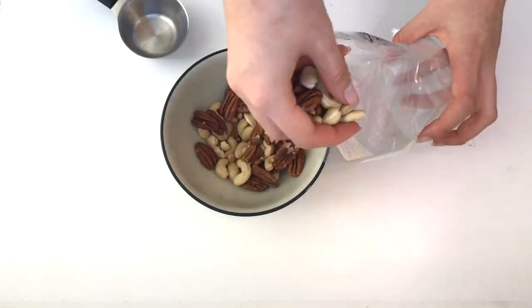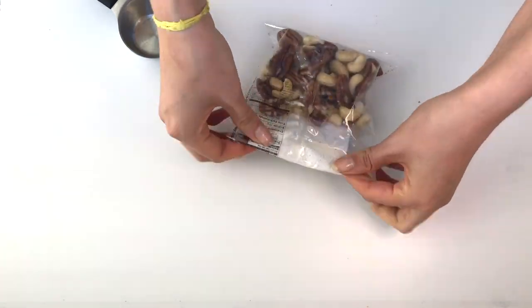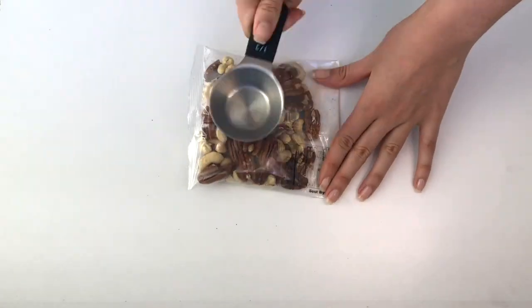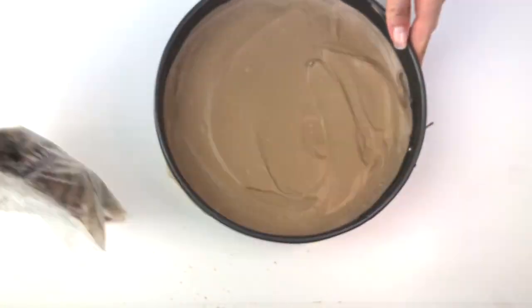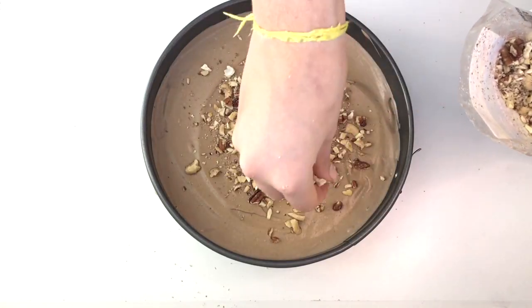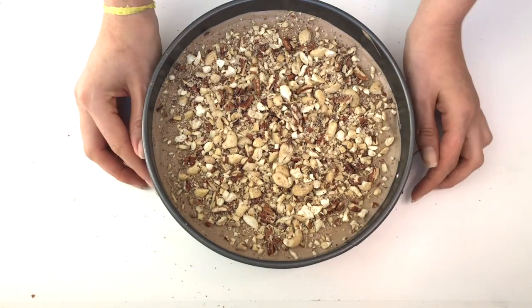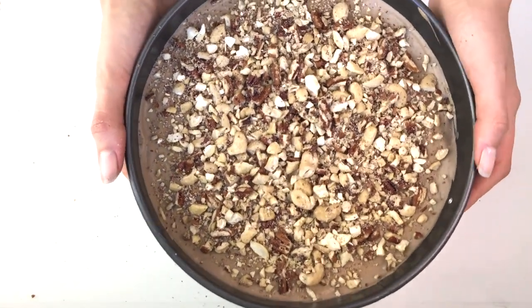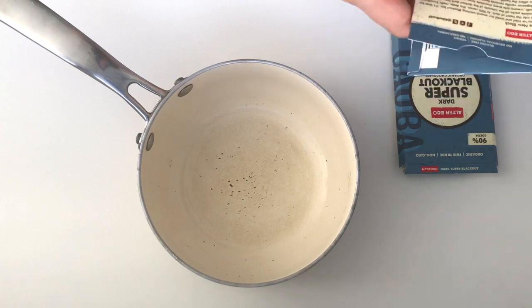This goes in the fridge while we crush the nuts that will go on top of the pie. I'm reusing a little plastic baggie — I usually use a zip-lock bag for this. I put the nuts in and crush them, then decorate the pie. I make different decorations every time but usually use a mixture of cashews and pecans.